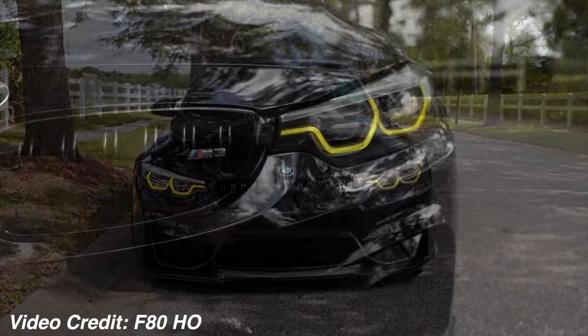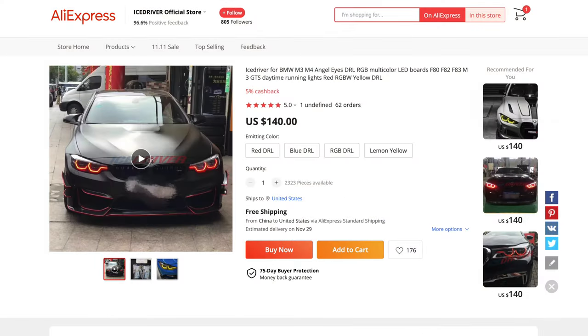They also have these available in RGB so you can change all the colors — red, blue, orange. I'll have them linked down below. I actually got these on AliExpress, but in addition to these I actually bought a new set of headlight modules for my F82. That way I wouldn't be taking apart the original headlight modules in order to change them to yellow, and if I wanted to switch back and forth it would be as easy as just swapping the headlight modules.